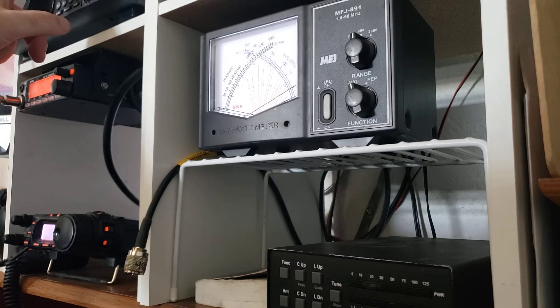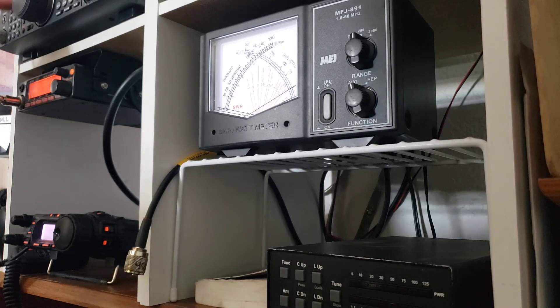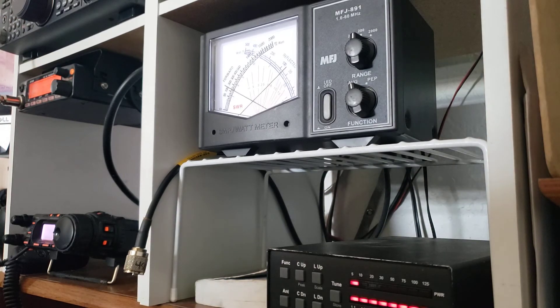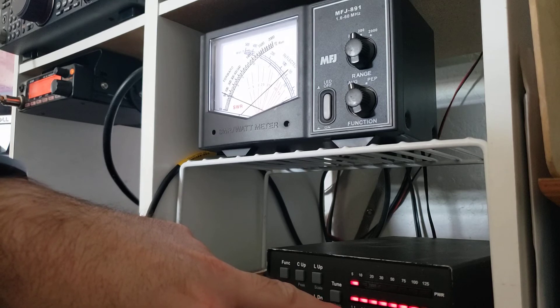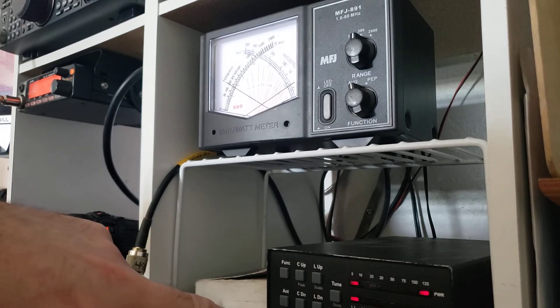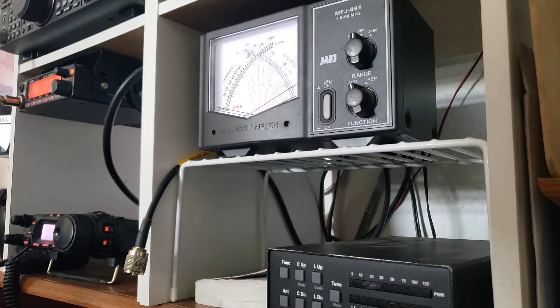If I go to 15 meters and do this again, you can see the SWR moving as we adjust capacitors and inductors, and it found a match. Sometimes it won't — if the antenna is really bad, it won't find a match. I just wanted to show you a little insight on how SWR and antenna tuners work.